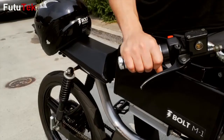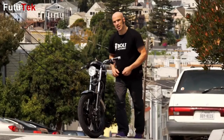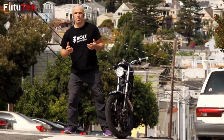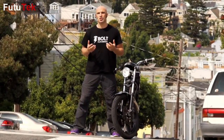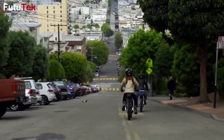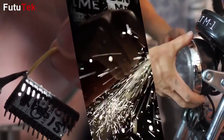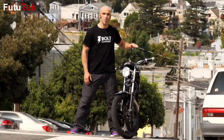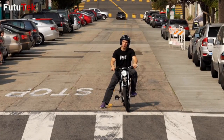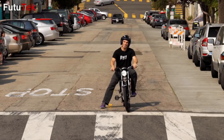At Bolt Motorbikes, we're imagining something astonishing — having fun every day getting around the city. But creating an electric vehicle is a costly endeavor. By supporting our campaign, you're helping us bring these cool motorbikes to production. Many thanks for believing in us — without you we wouldn't be where we are today. So thanks again and keep the rubber side down.